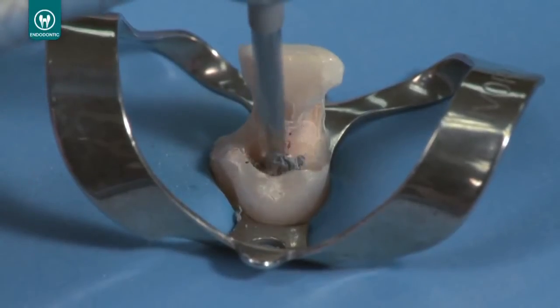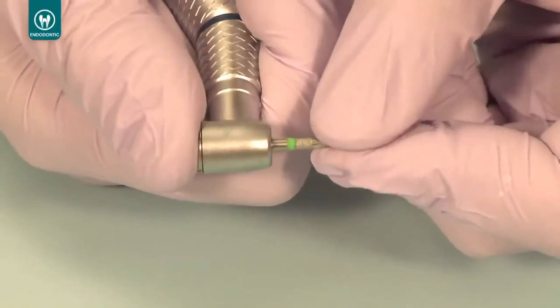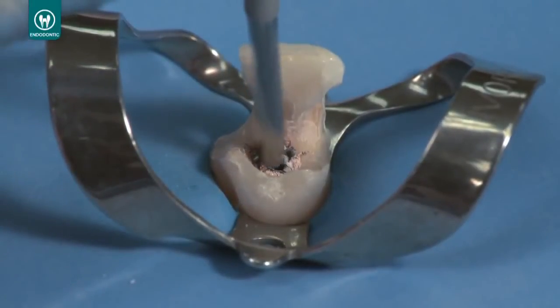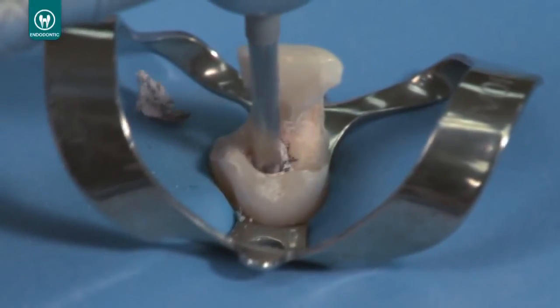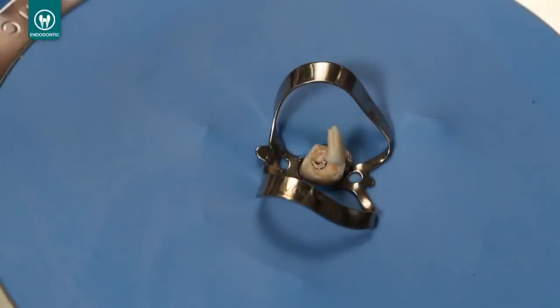Always have the drill running full speed while entering, preparing, and exiting the tooth. When working with rigid carriers, always start with the largest Unicore drill that will enter the filled canal without engaging any peripheral dentin. Place the drill in the center of the rigid carrier and run it at 20,000 RPMs. After a few seconds, the heat generating tip will begin to melt the carrier. Proceed down the canal until you feel the drill engage the dentin sidewalls, then immediately remove the drill from the canal while still running at high RPM.